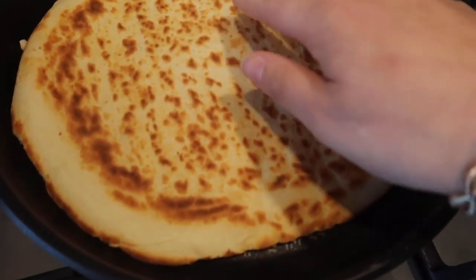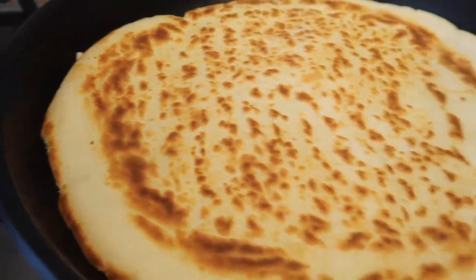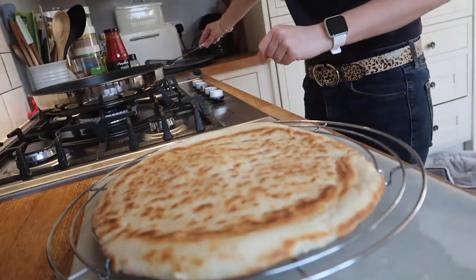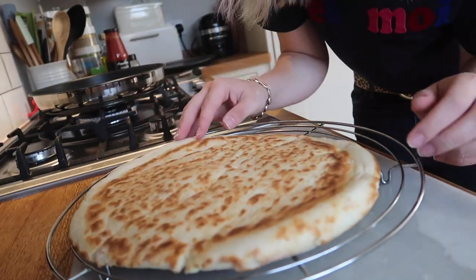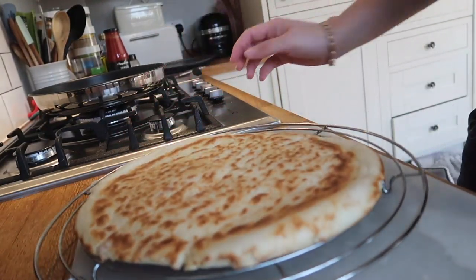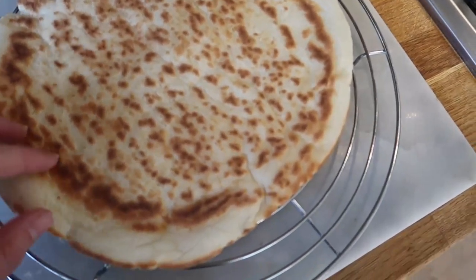We've got risen bits, we've got bubbles, we've got a nice crust — it's working really well. So that's our pizza base done. It's got a nice crust on it, we've got airiness, everything looking great.